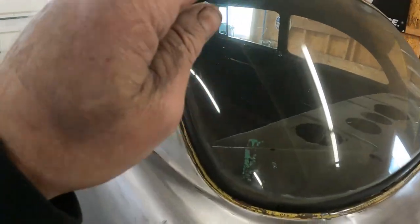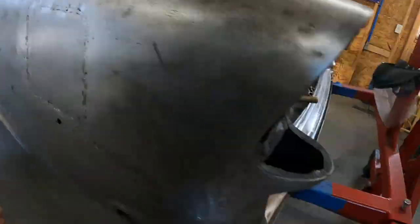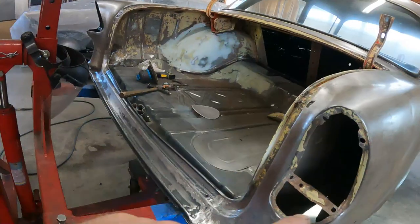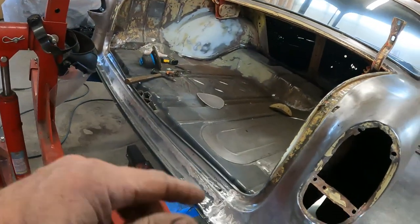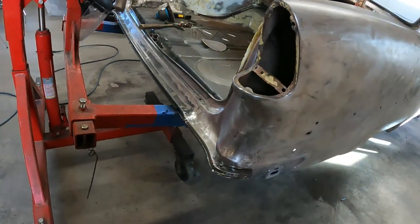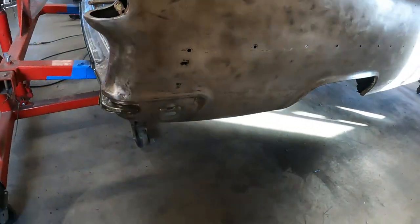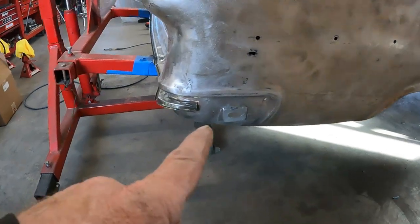I cleaned up around the window real well. I cleaned up around these taillights a little bit and the trunk a little more just with the Scotch-Brite. I still have a mess in the trunk as far as dust and whatnot, but I think the next thing we're going to do is try to tackle this rust.